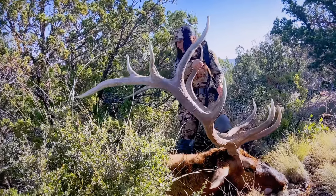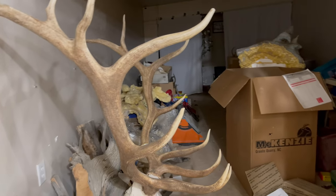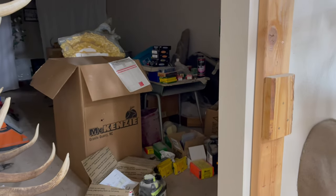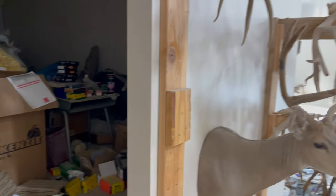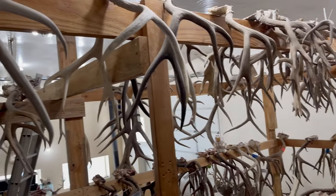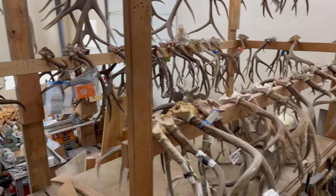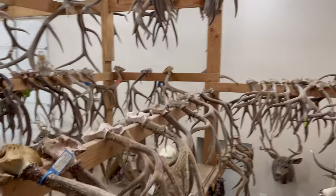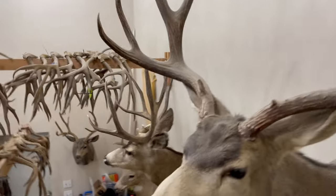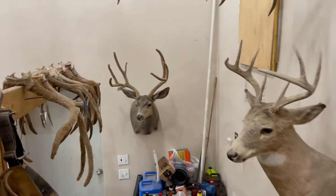Oh dude, that beam is so long. If you haven't already, go check out the full video of this hunt on our channel — it turned out pretty sweet. There's some storage here of a bunch of big deer that still need to be done. Lots of giant bucks and bulls in here, so if you like that kind of thing, this is your place.